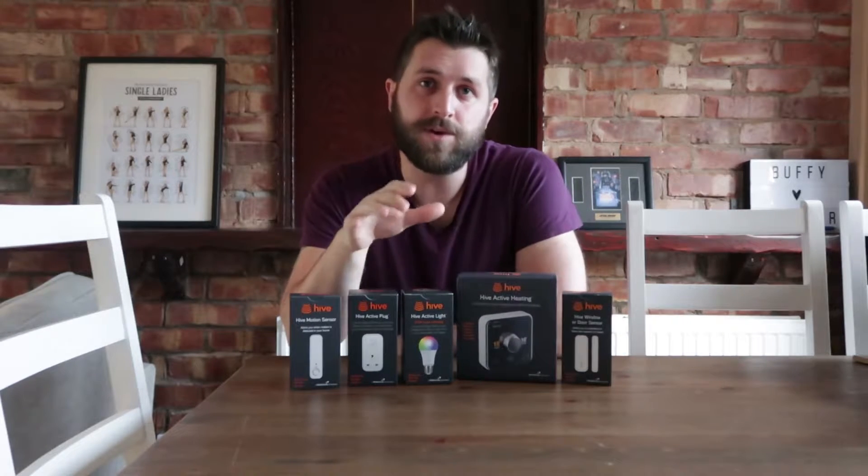We have the door sensor, we have a light bulb, this is the smart plug, and it's the motion sensor. Each one of these things can be controlled through your phone. They all talk to each other through the smart hub that comes with all of these things. Now I'm going to start unboxing some of these things and see what they look like.